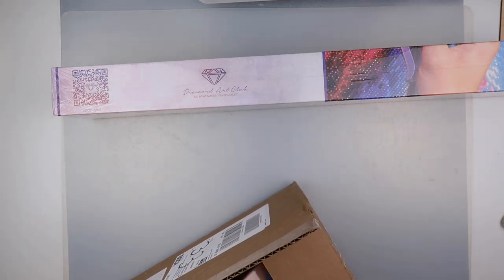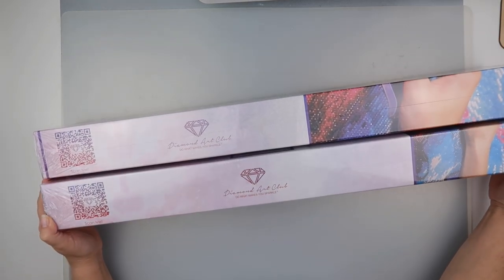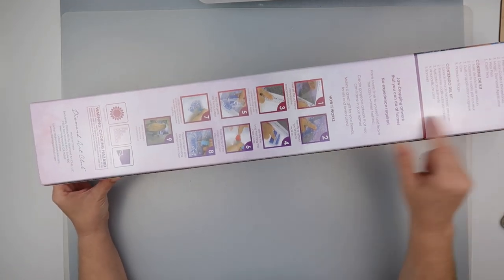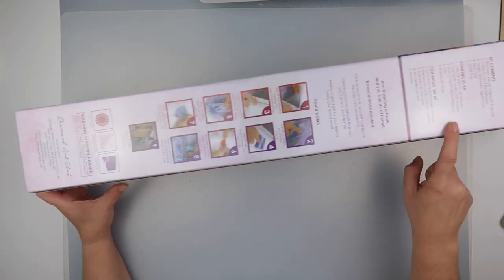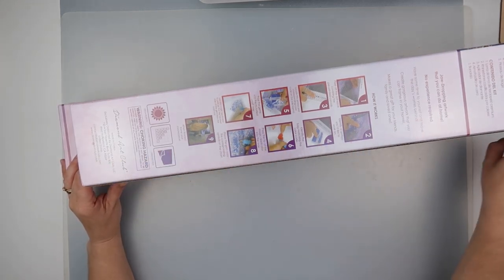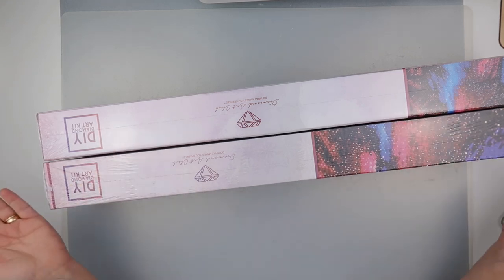The box is now empty and there is no damage whatsoever to either the box or the paintings. They have images on the front and information on the back in three different languages, including kit contents, how to follow instructions, and some notes about choking hazards. So far packaged beautifully — they look like they've been perfectly put in the box, which is a good start.